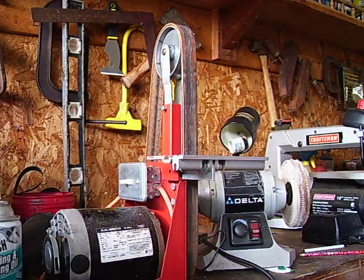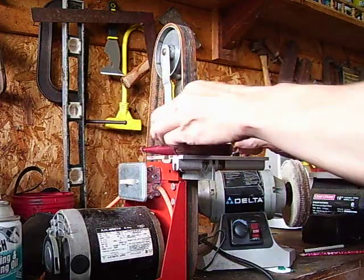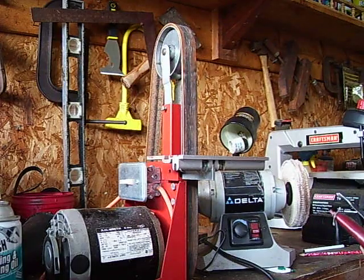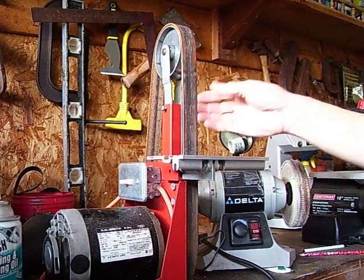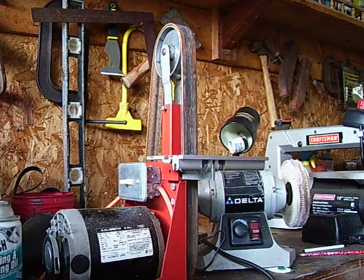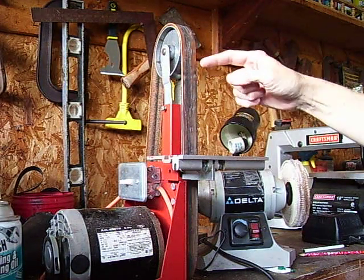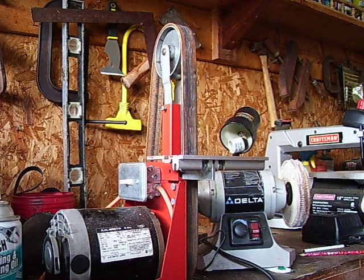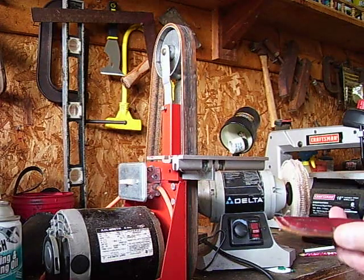A lot of people have asked me how I sharpen my tools, my knives, and my v-tool, and what I use. I purchased this several years ago — it's called the Ultimate Sharpener from Chipping Away. What it is, is a strop belt, like a belt sander. They run around $200, and ever since I bought it, it's been the greatest thing I've ever used. This is the only way that I sharpen my knives.